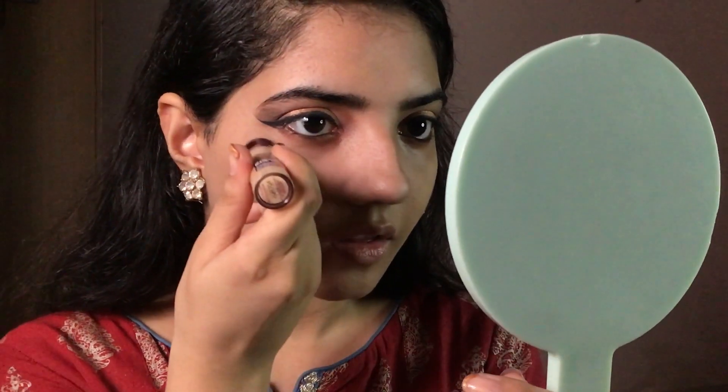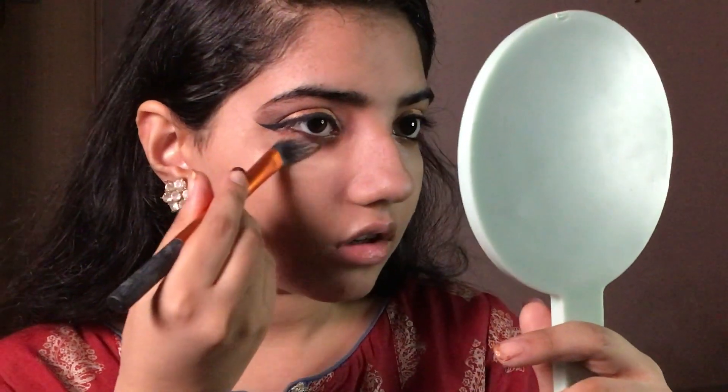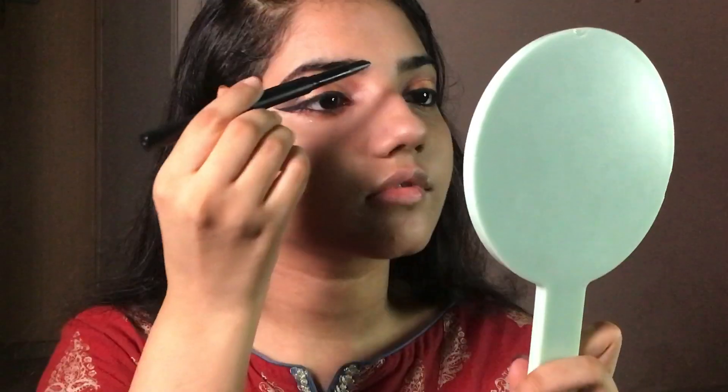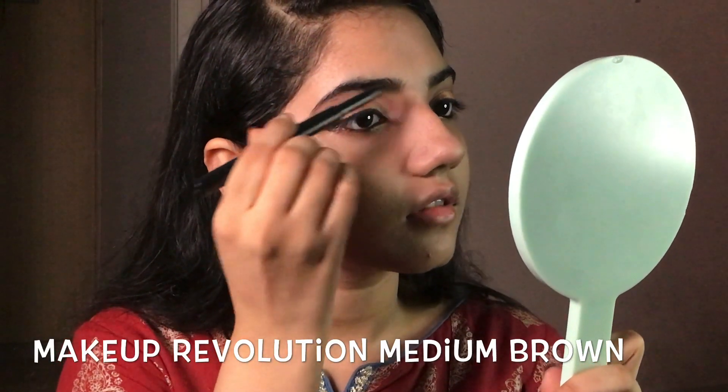Finally, with concealer I'm concealing my under-eye area. Now it's time to redefine and groom your brows.